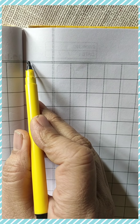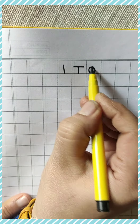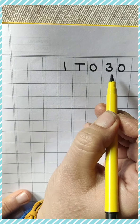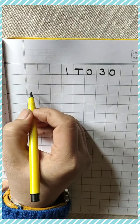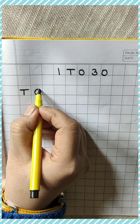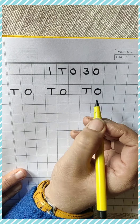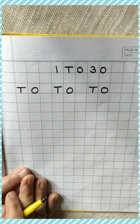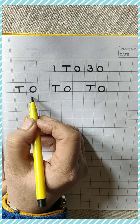Okay, so first of all, you will put the date — every time you will put the date. Okay, then you will put the heading, that is 1 to 30. This heading you will write on your own. And after that you will write T O, then leave one box, then T O, then leave one box, then again write T O. Three times T O you have to write on the top. Then, now start writing 1 to 30 and you will speak up also along with it.